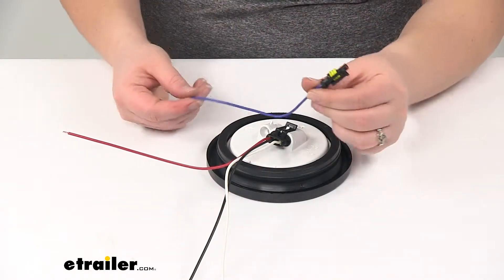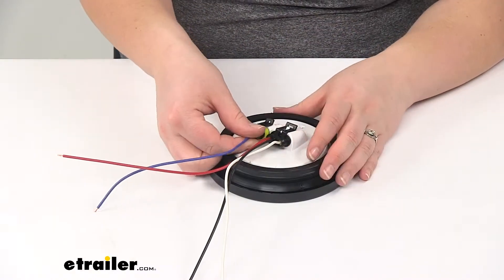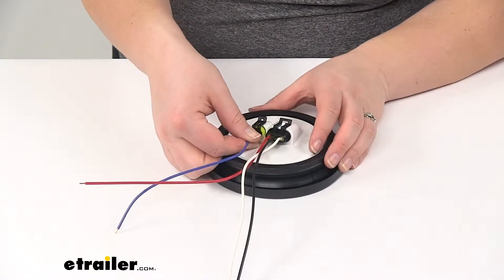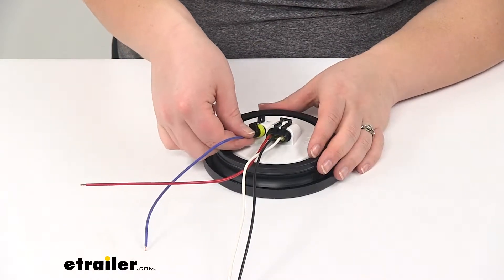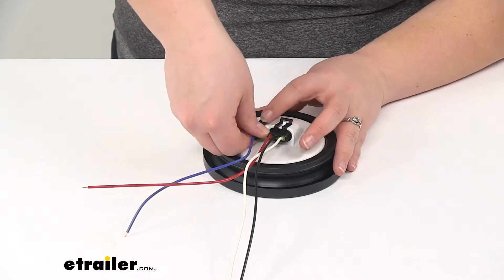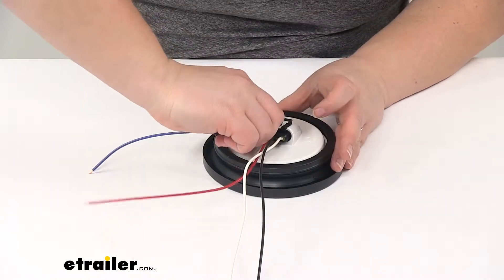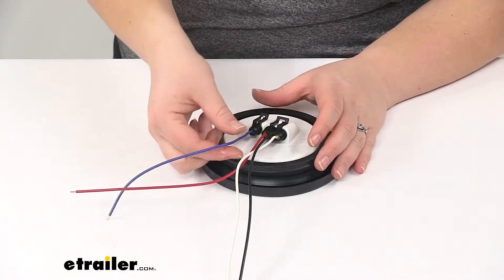The smaller blue wire is going to be for our reverse light or our backup signal. That's going to go into that smaller port. Again, it has that weather-tight seal, so it's going to just snap into place once we get it lined up. You do have to press fairly hard to get it pushed in there, but then it's going to hold really securely on our light.